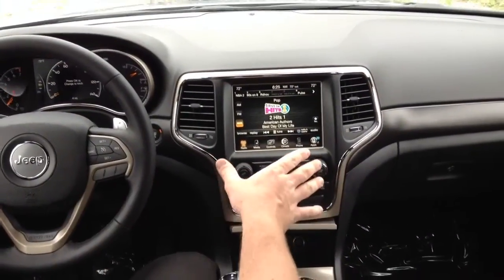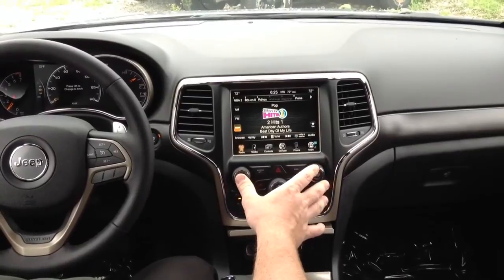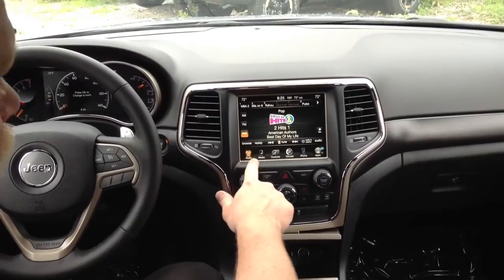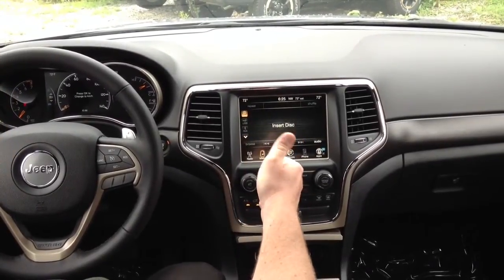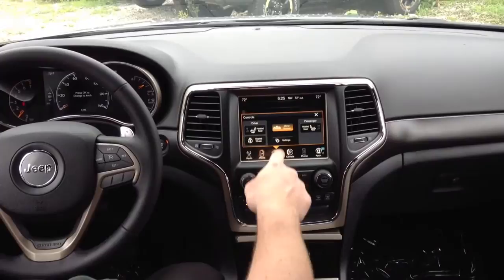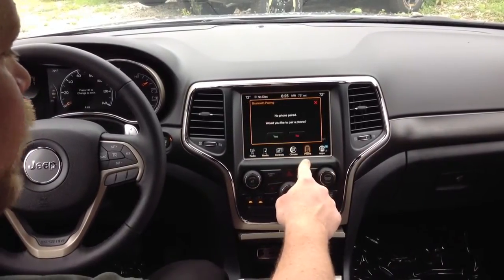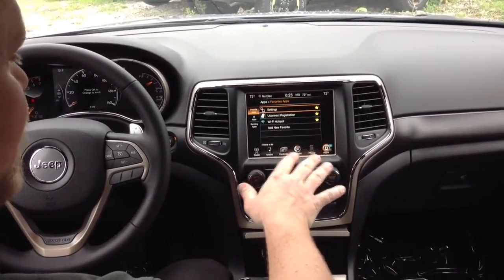The inside here features an 8.4-inch touchscreen with available navigation, dealer installed, and satellite radio free for an entire year. You have your radio, different media, USB port, Bluetooth, auxiliary port, audio controls, heated seats, heated steering wheel, automatic dimming mirror, climate control, phone applications, and the Uconnect App Store. The touchscreen has everything.